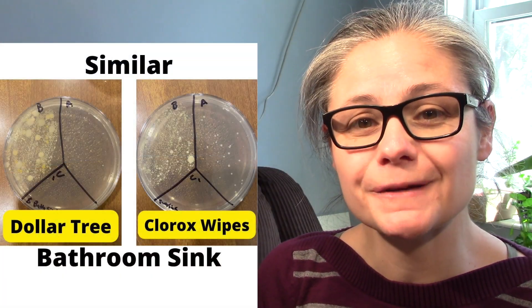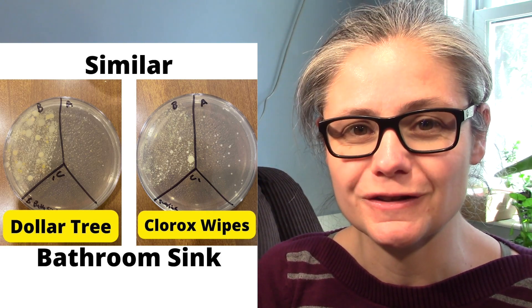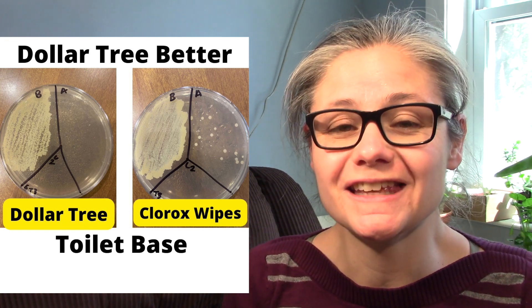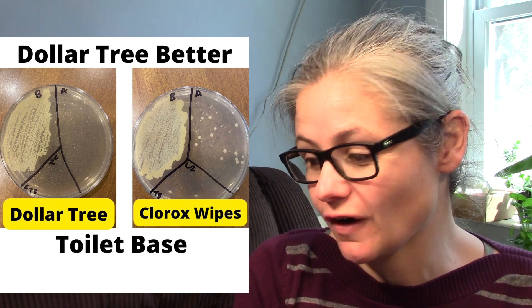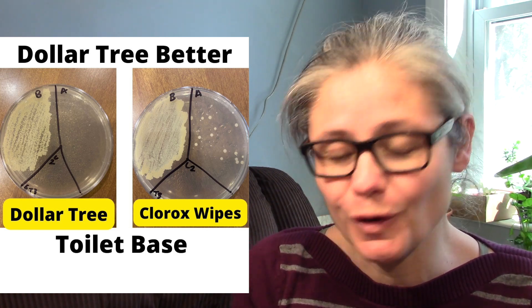Now let's compare the Dollar Store wipes to my previous test with the Clorox wipes — I'll put that link in the description. The bathroom sink: here's a comparison between the Clorox wipes and the Dollar Store wipes. I don't see that much of a difference between these two; they both seem to disinfect my bathroom sink pretty well. The toilet base: the Dollar Store brand did a better job disinfecting my toilet base than the Clorox wipes. The Clorox wipes did remove a lot of the bacteria, but the Dollar Store brand actually removed more.